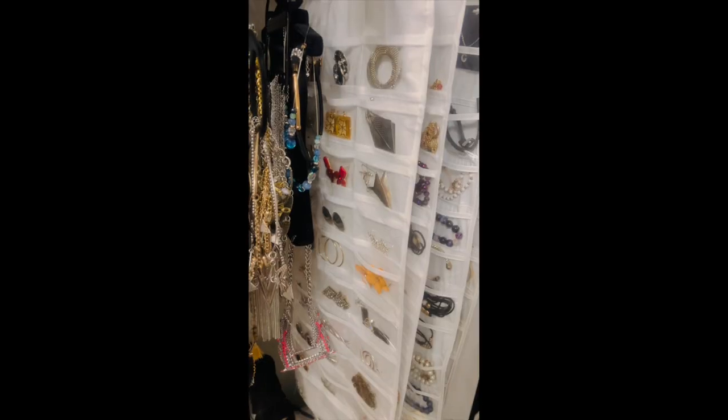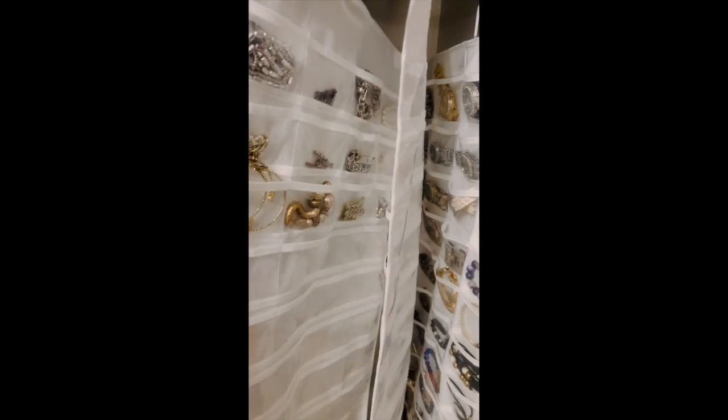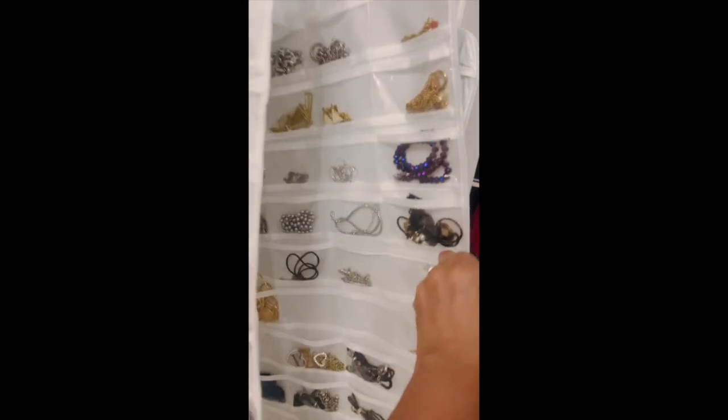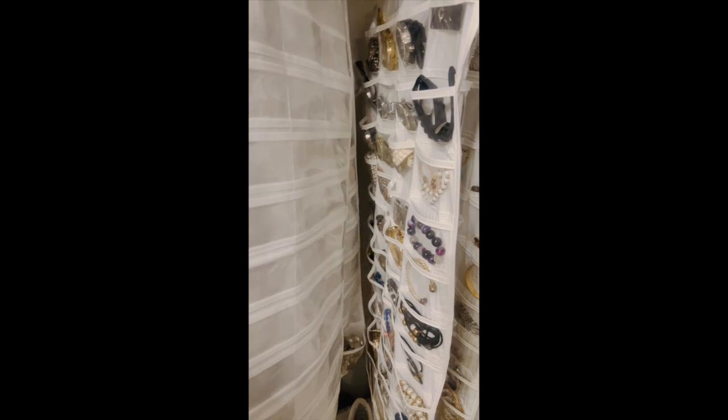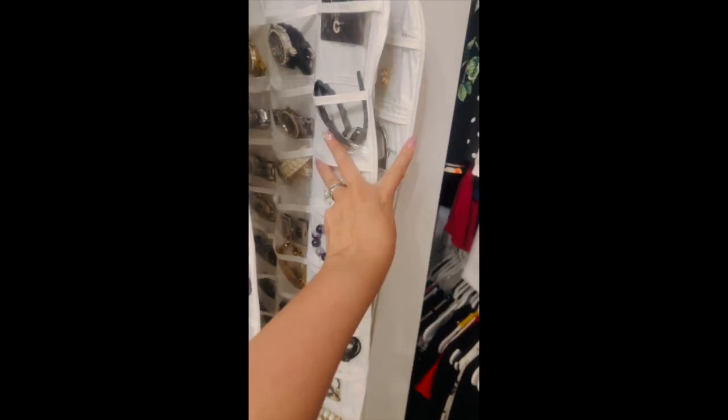If you like any of the stuff I got, I just wanted to share really briefly what I got. Right here I wanted to show you how I use these jewelry holders. These are the old ones I had, and these are the ones from Temu.